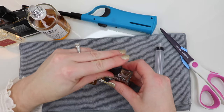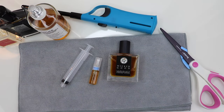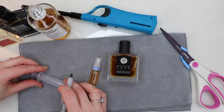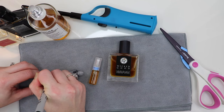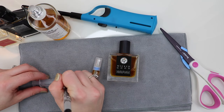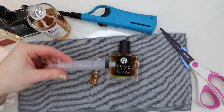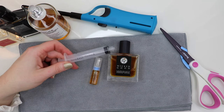Once I'm done and ready to put my fragrance away, I label the syringe — with a Sharpie or something — to note what fragrance I put in it. That way in the future I can reuse the same syringe without cross-contaminating. If you're going to be doing this a lot, labeling your syringes is a good idea so you're not wasteful and you remember which one is which.